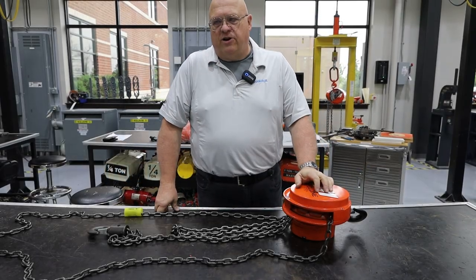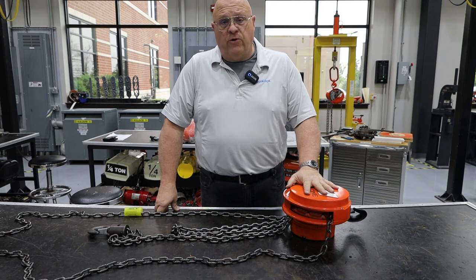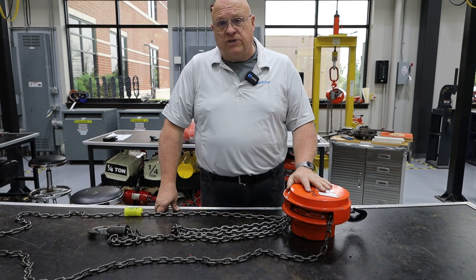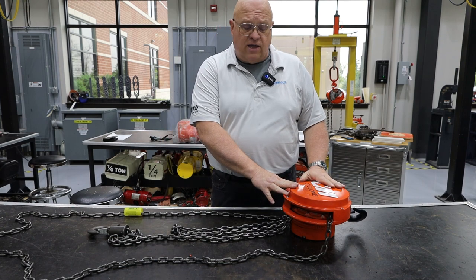Hello everyone, my name is Henry Brigina. I'm one of the trainers for Columbus McKinnon and today we're going to show you how to do a frequent inspection on a manual chain hoist. In this case it's a cyclone hoist, a CM product.